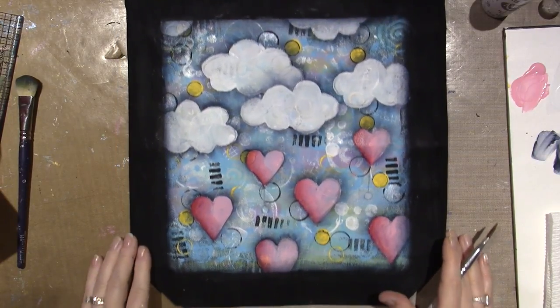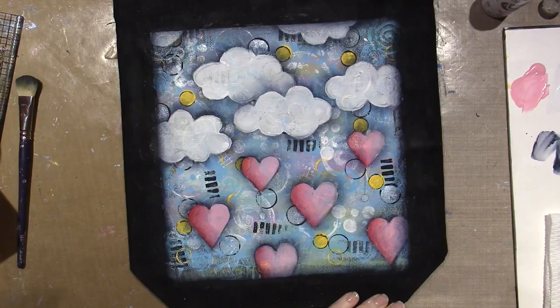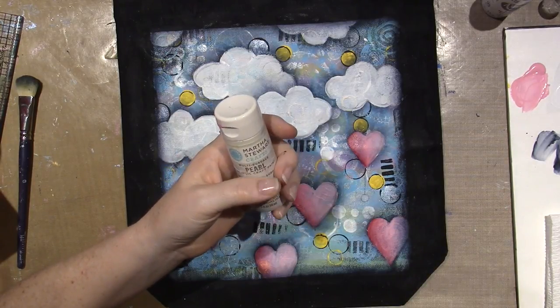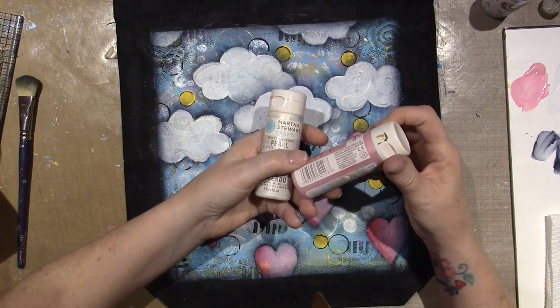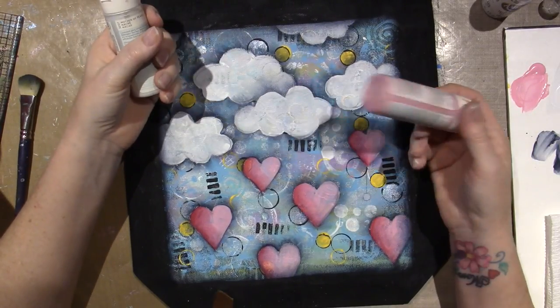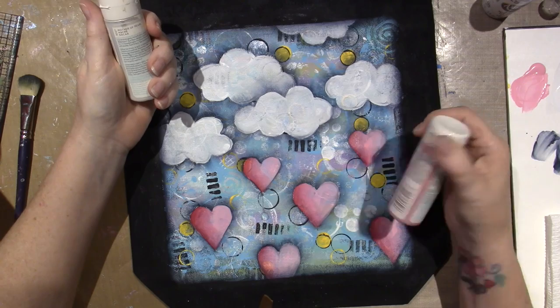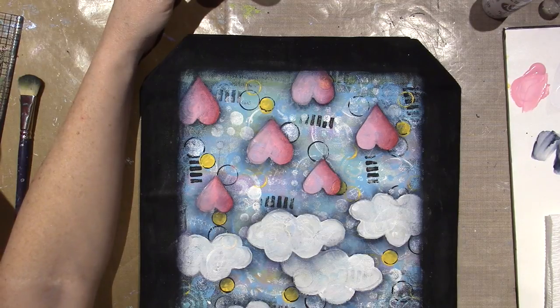It's starting to come together now. I want to add something — I could do a really light pink like this is my Martha Stewart white pearl, but I have a very light pink pearl called pink taffeta. That would look pretty on the clouds, just hit and miss. I'm going to do this on the highlighted side of the hearts — the pink taffeta pearl.